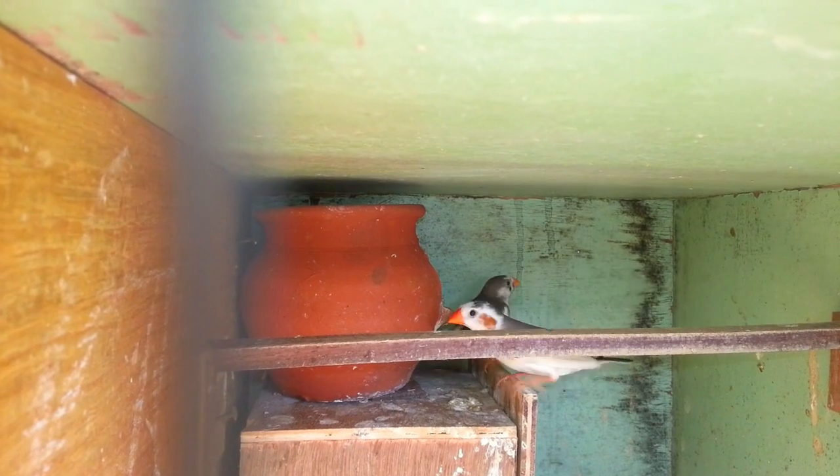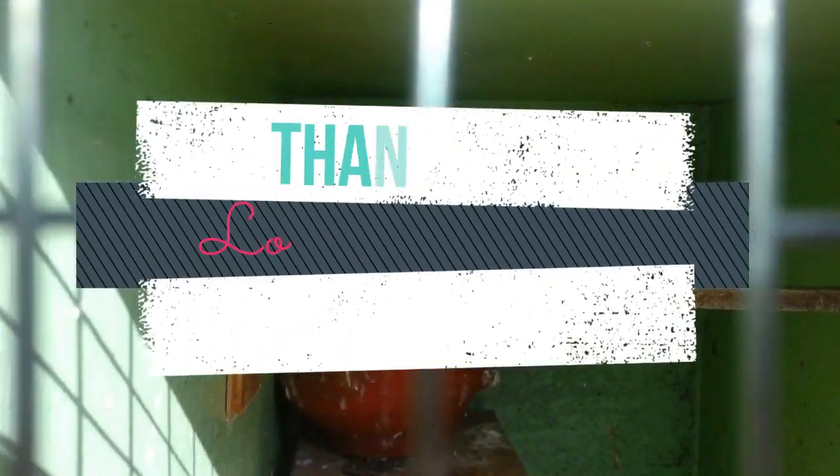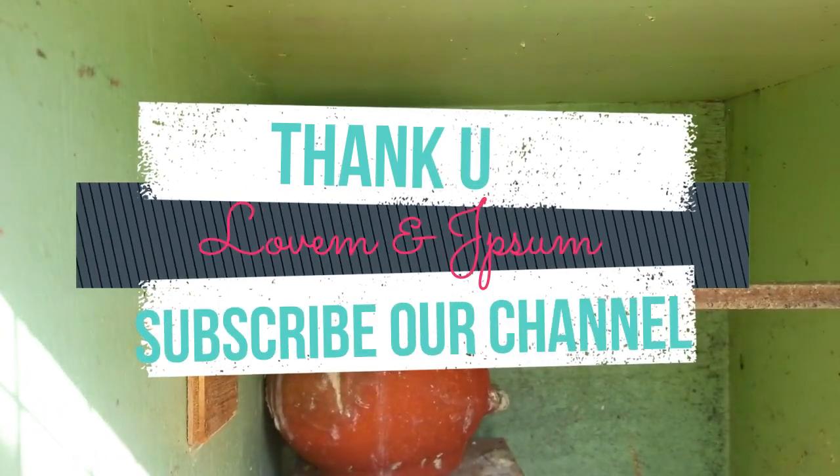Thank you for watching. If you have any updates, subscribe to my channel and click the bell icon. Thank you.